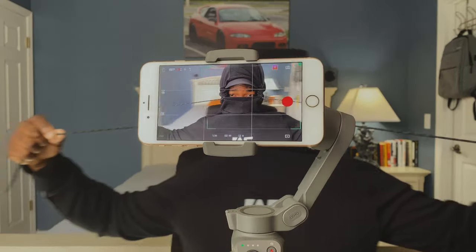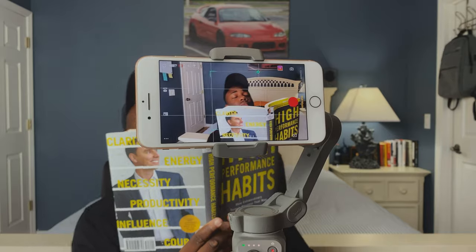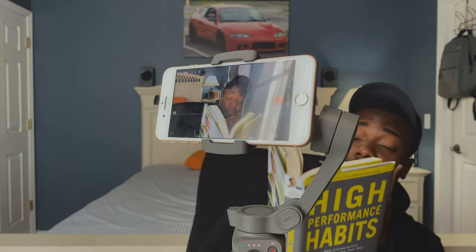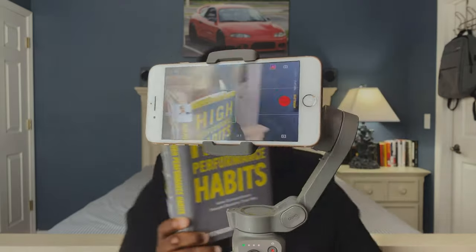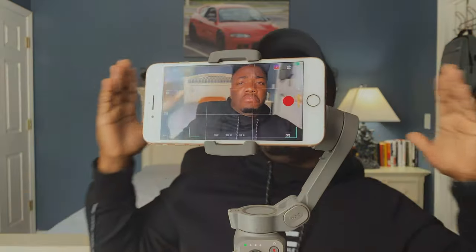The DJI Osmo Mobile 3 also has a lot of cool features within the app it uses, which is the DJI Mimo app. It has active face tracking, which I think is really neat — you just select the area you want it to track, and it does a pretty great job. The DJI Mimo app also has a feature that actually pieces together a story for you depending on what you recorded. It adds music — it's really quick editing — but we edit our own stuff.